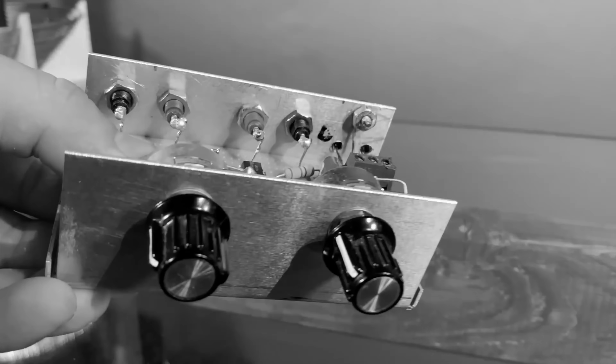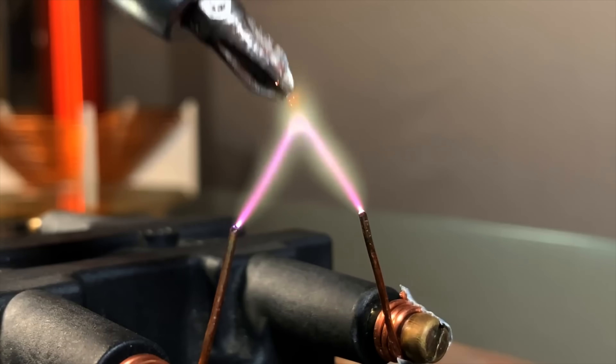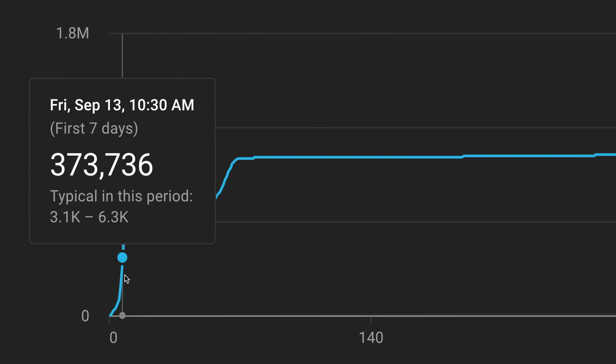I attempted a primitive version of this circuit a couple of years ago. When it wasn't busy blowing up, it did overclock the crap out of a Subaru coil making some gorgeous arcs, and some of you might remember that video. Funny thing - I spent almost no time making it, yet it exploded.